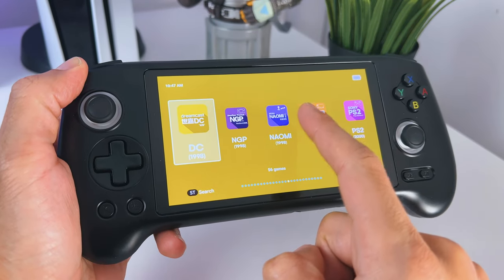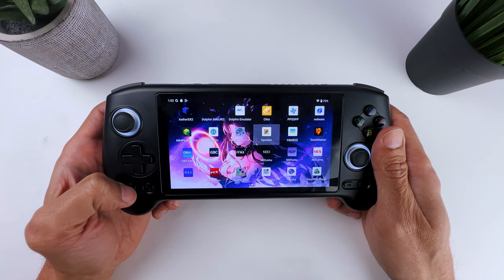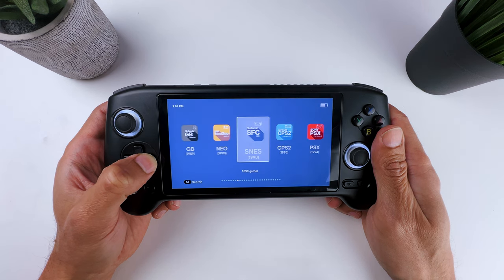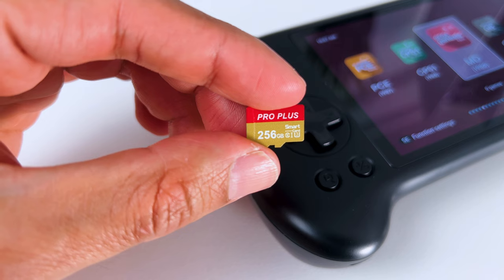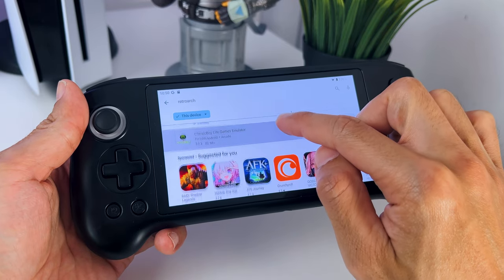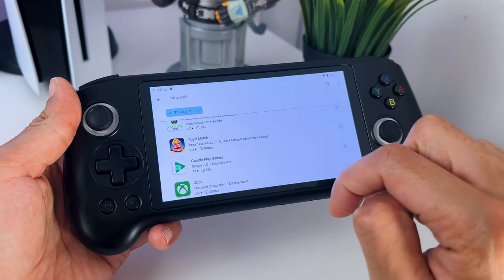And the touchscreen feels very responsive. It also has some emulators pre-installed, but depending on if you bought the Anbernic RG556 with or without an included SD card, it will or will not include any games. But if you haven't got one with an SD card, you can always use your own ROMs. You can also set up other emulators that might work even better. In this video, I will showcase the games on the pre-installed emulators.